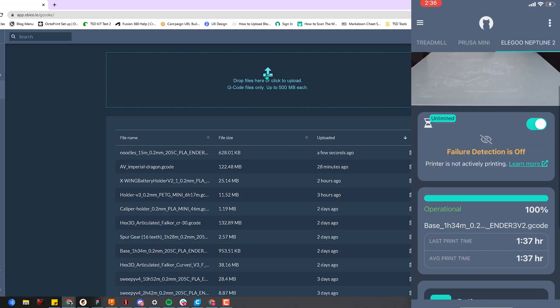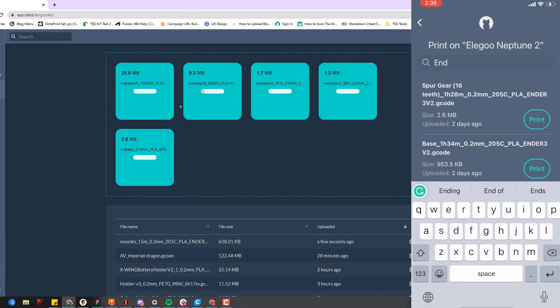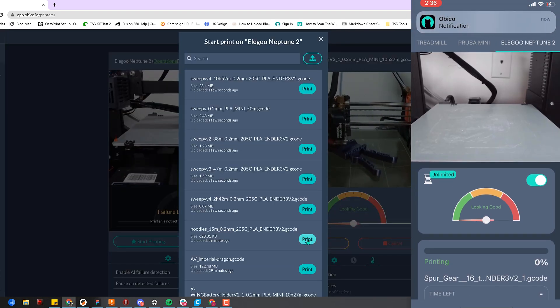Next is starting a print remotely from anywhere. With the OBCO Pro plan, you can upload G-code to the OBCO app and kick off prints from anywhere. This is great if you're frequently away from home or you want to maximize productivity and get as many prints done as possible.